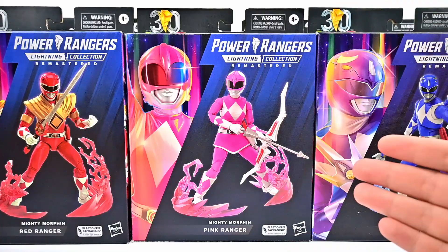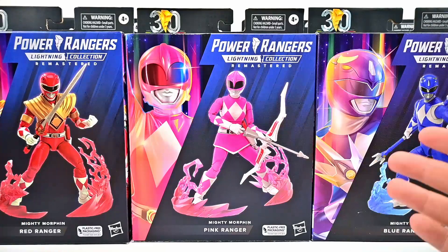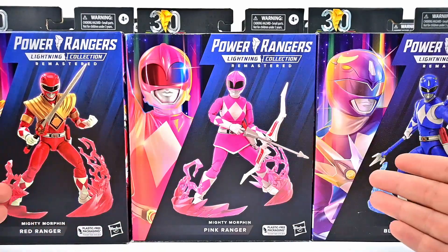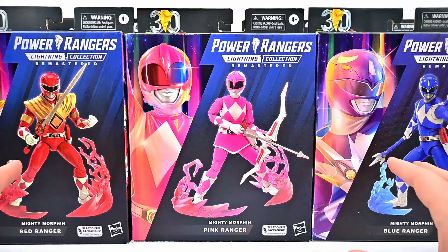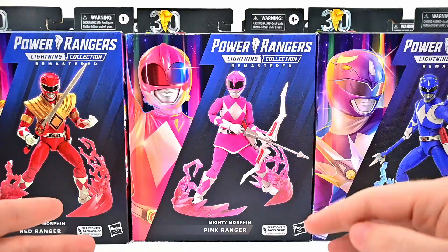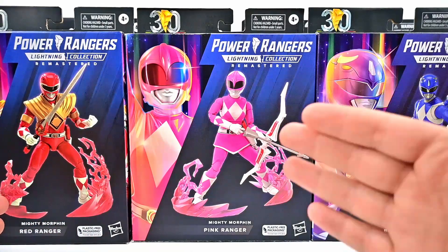What is going on everybody, today we're looking at the Hasbro Power Rangers Lightning Collection remastered action figures. We have the entire wave of the remastered figures, which is pretty cool. They're pretty much just remakes of the figures we've already had, so it's not going to be a whole lot of new interesting stuff here, but we do get more accessories and a little bit more accurate details.